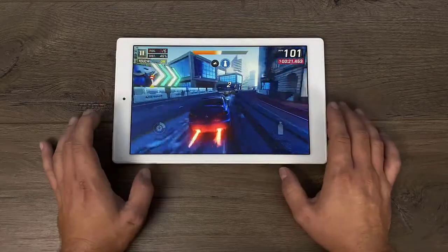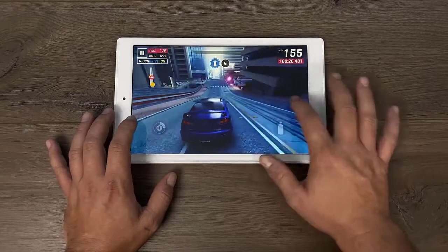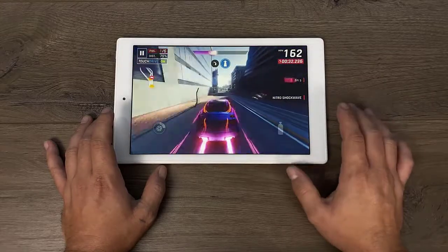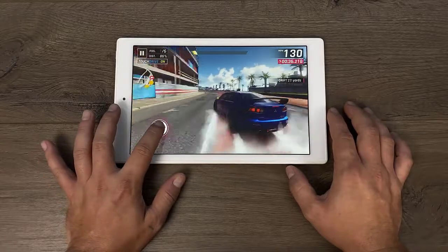Moving over to a more graphically intense game — this is Asphalt 9 and I do notice some stutters. When the effects come on screen you'll see it stutter a bit, and sometimes it's kind of bad especially when you hit the nitrous. So there will be issues with a few higher end games.